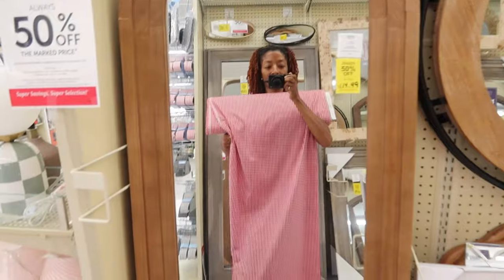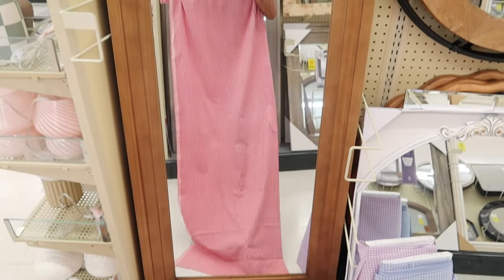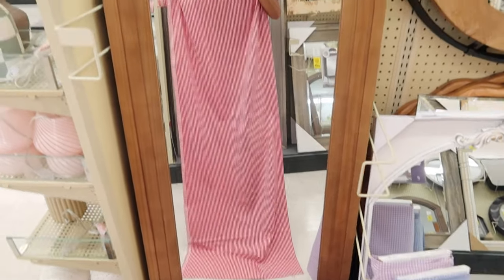The other day I was in Hobby Lobby and I saw that they had several bolts of gingham fabric in different colors. I picked up several colors and was holding them up to myself in front of a mirror just to visualize how the fabric would look in a dress. The dress that I want to make is a vintage pattern.